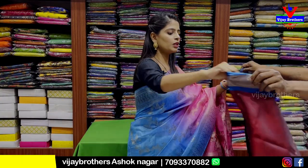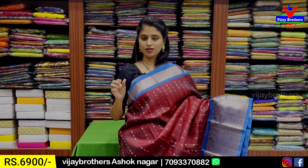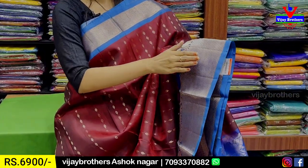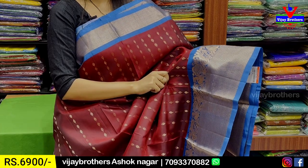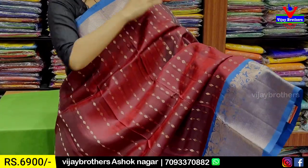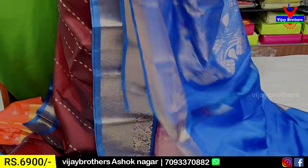The next combination is deep wine and blue color combination. Both sides have contrast golden zari weaving strap-tied borders. The pallu has golden zari weaving with peacock, mangoes, and florals. I have a 6-7 inches border. The body part has deep wine golden zari with floral booties spread throughout.